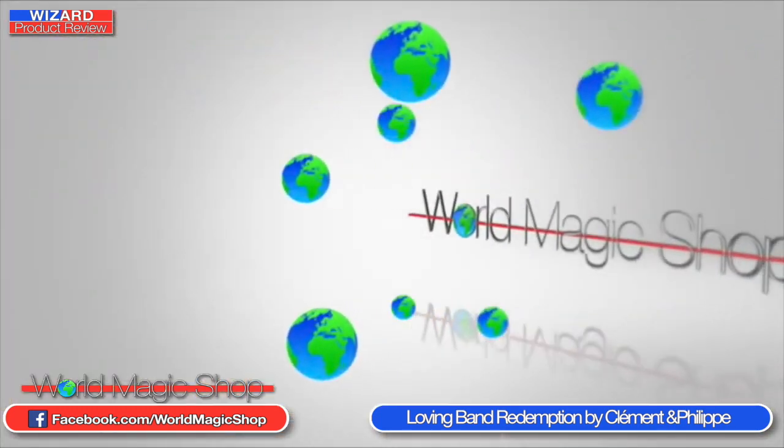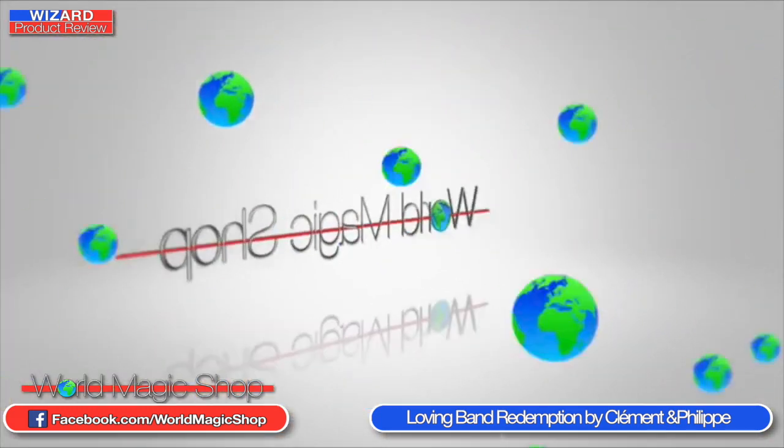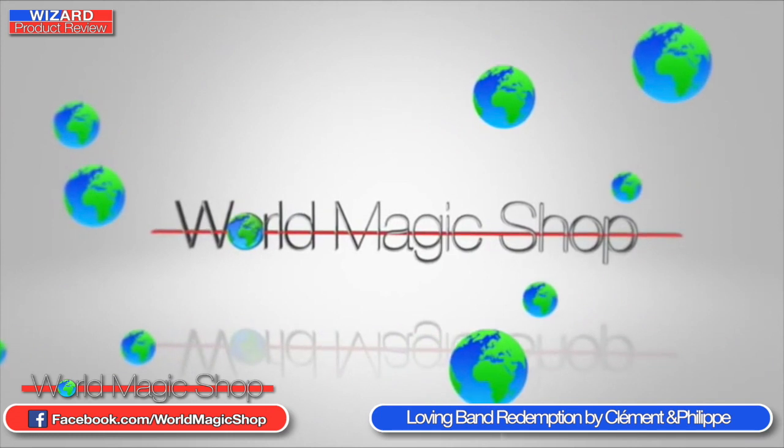Now another elastic band project, but this one is a lot more fun — we are loving bands now. Philip and Clement are back from the critically acclaimed Effing Coins DVD and their critically acclaimed lecture at Lads a couple of years ago. Since the guys were at the Lads convention they absolutely stormed it, and gave us a taste of some of the stuff coming out on this DVD.